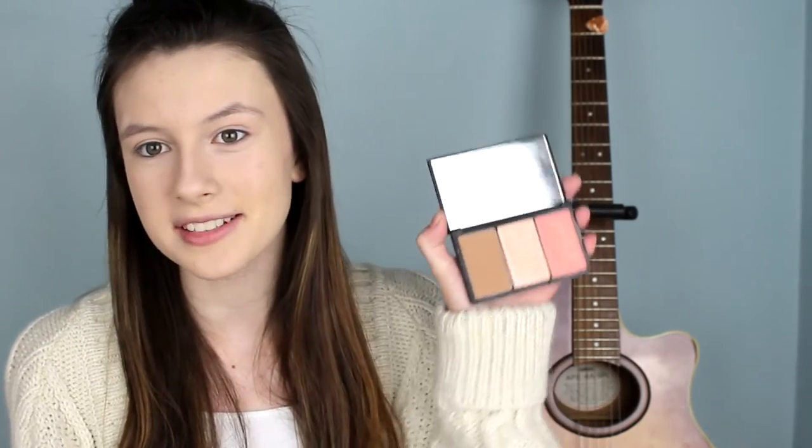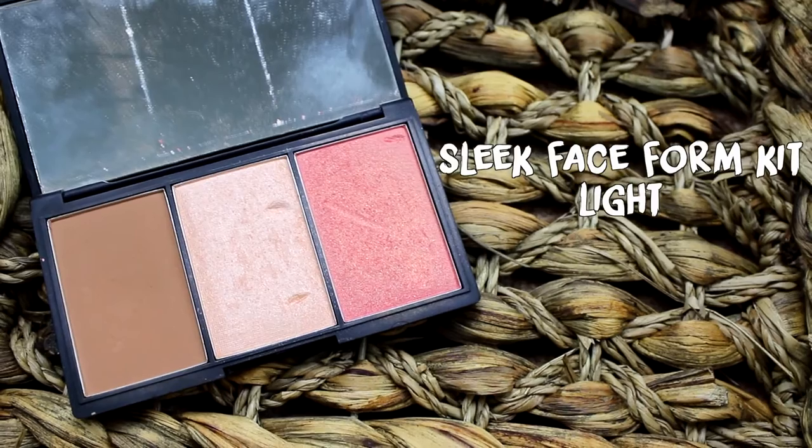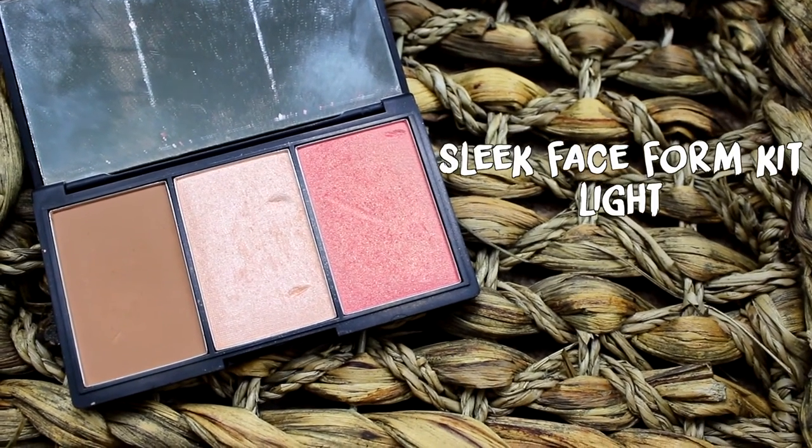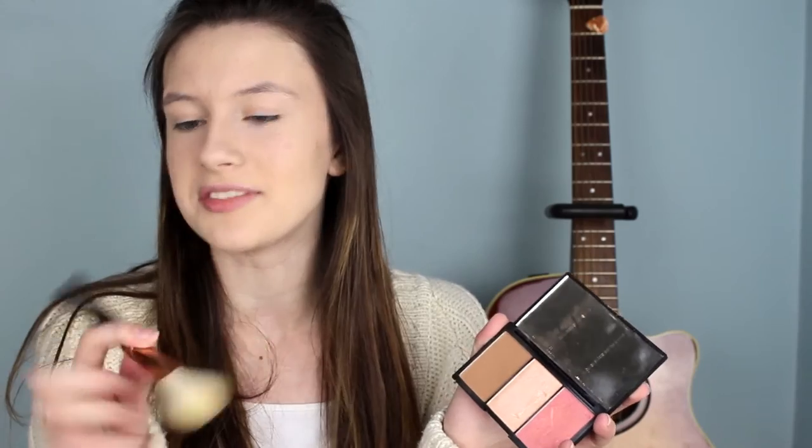Now my base is all done and my face currently looks two-dimensional. I'm going to contour some areas of my face, including my cheekbones, with my Sleek Face Contour Kit and the Zoeva 110 Face Shape Brush, which is perfect for the hollows of the cheeks. I already really like my cheekbones so contouring isn't that hard. I am blessed by the heavens to have these cheekbones. Now I'm going to pop the tiniest little bit of highlighter from the same kit with the Zoeva 127 Luxe Chia Chic Brush.